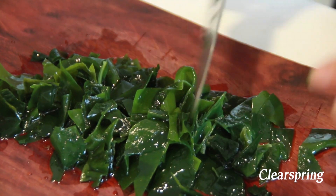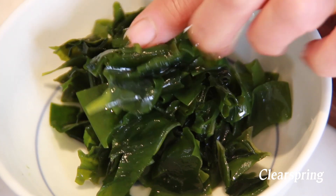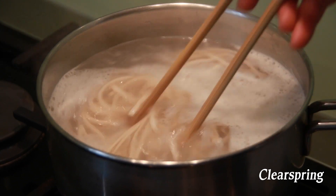Wakame is a popular topping for a hot Japanese noodle dish. Stir the noodles to avoid them sticking to the bottom or sides of the pan.